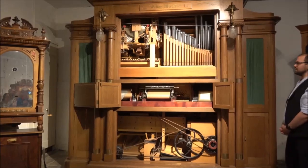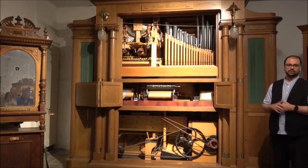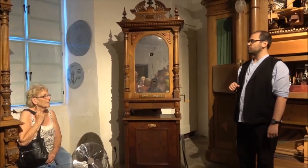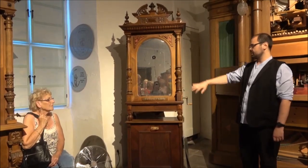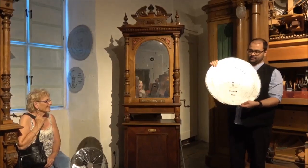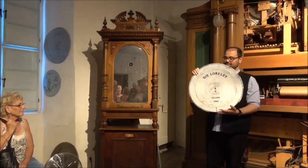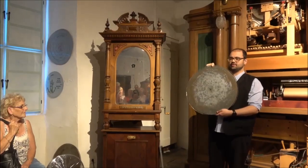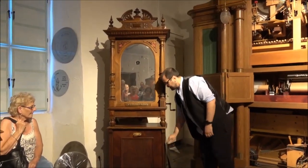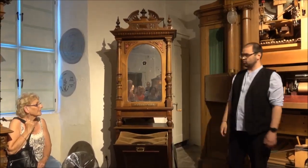Instruments like this were only used in restaurants or hotels, and of course not in private houses. The symphodium is like a very big musical box, and it plays records like this one here. These are like the records of the days of the great-grandma. On the other side you can see the grooves, and we have in our collection the old hit parade of the year 1903.